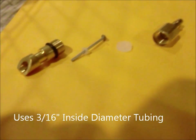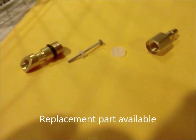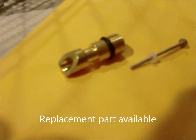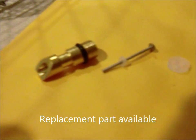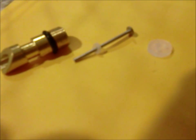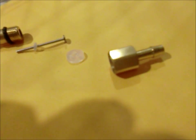Here's a clip of them taken apart. You've got the head here with the black O-ring, the external O-ring. You've got the trigger which has the internal O-ring. You've got the diaphragm which will go inside the barb, and then the barb which will connect to your tubing.